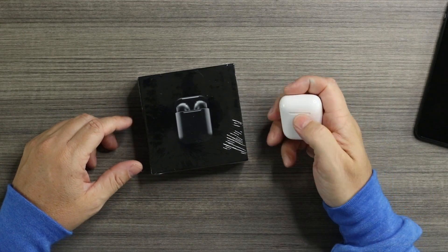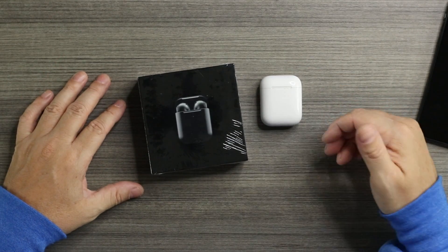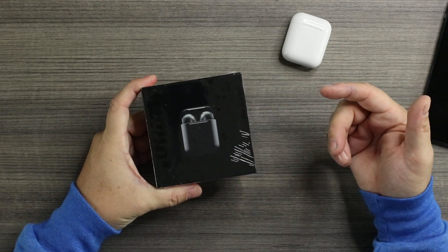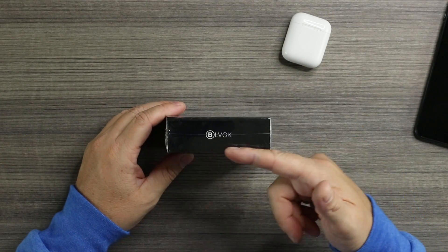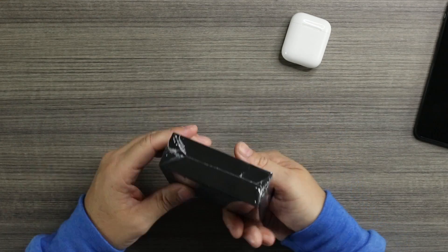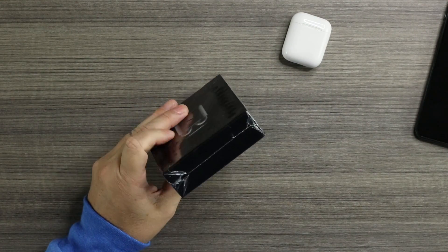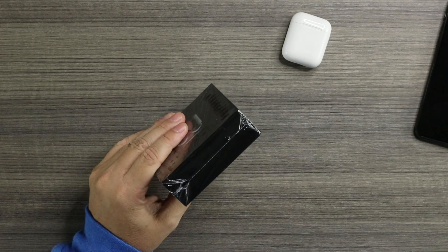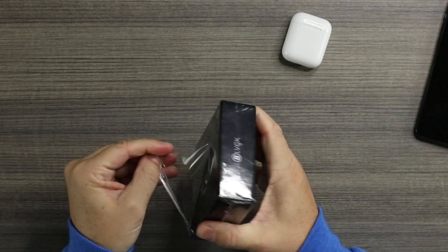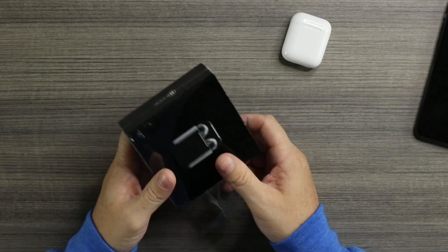We're going to check them out, see if the setup is just as convenient, see if the sound is similar. Let's dig into the box — open her up, check her out, and we'll test it out. See how they sound, see how they look. I'm digging the matte black. Let's take a look. The packaging — we got matte black, Black Pods on the front, on the side Black with the V instead of an A. Nothing on the back. Let's open them up and do a sound test and compare how these stand up to Apple's AirPods.